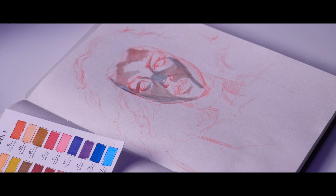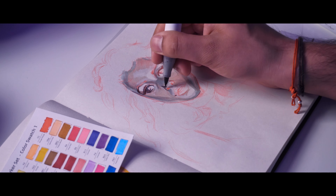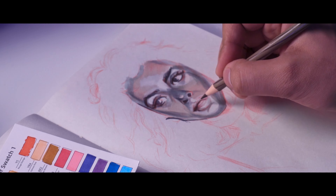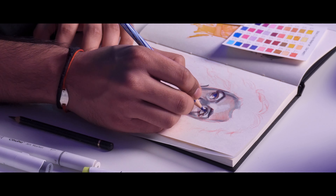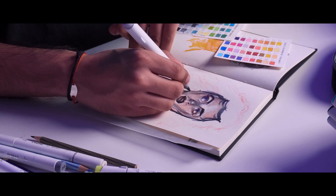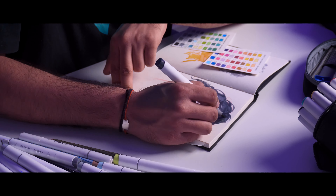If you're unsure which markers to pick or whether colors will work together, test your markers before using them on your actual artwork. Simply use them on rough paper — draw a small box and blend the colors together to see whether the combination looks right. This way your color combinations will turn out better.